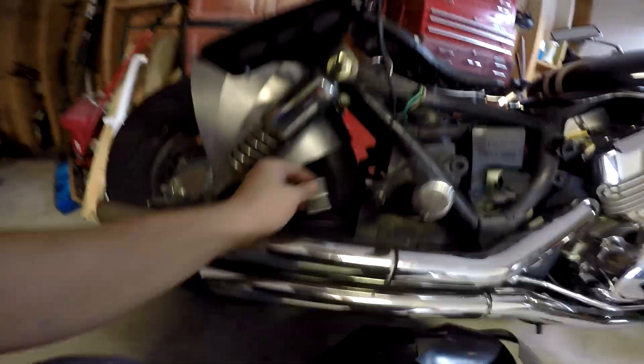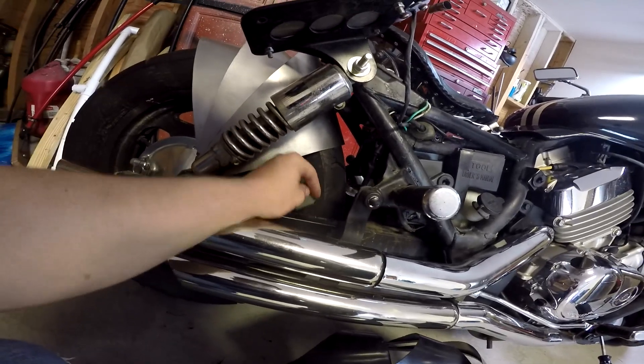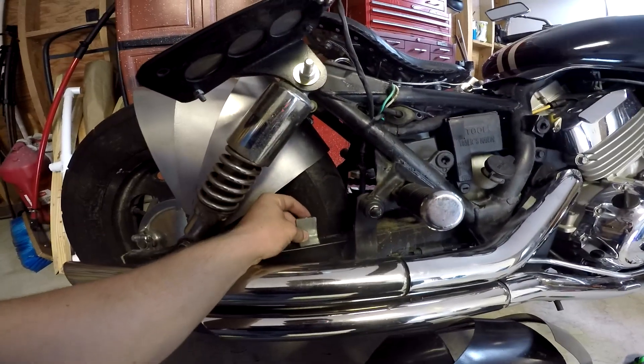I'm just creating a couple of brackets that I can weld onto the bike, like right here or like right there, something like that. And that'll be where the tailpiece mounts to.